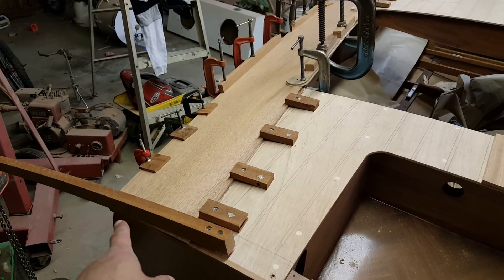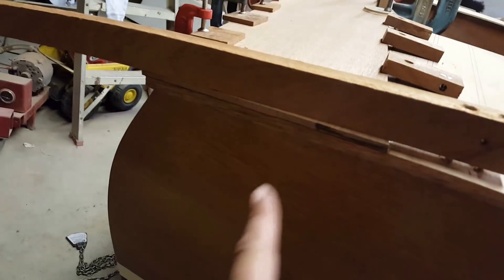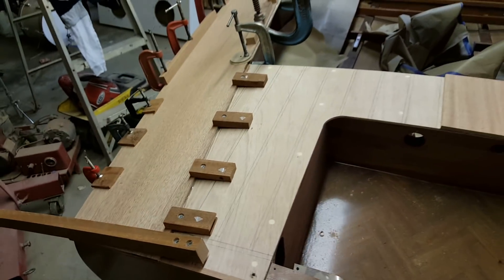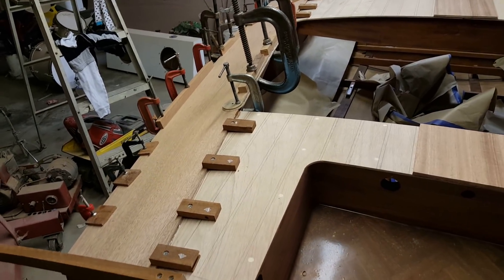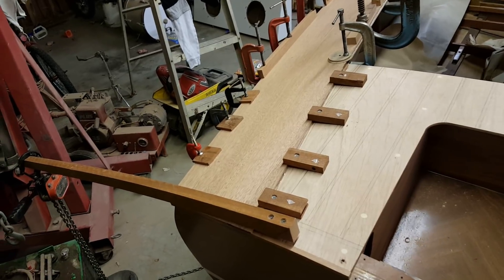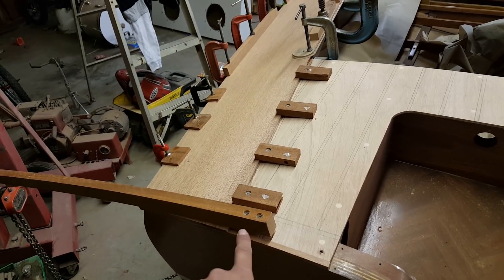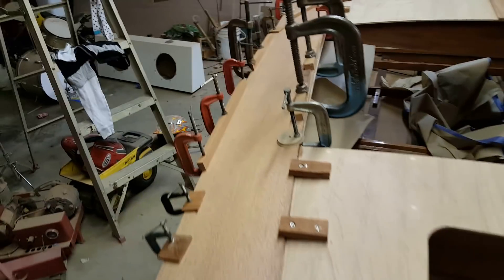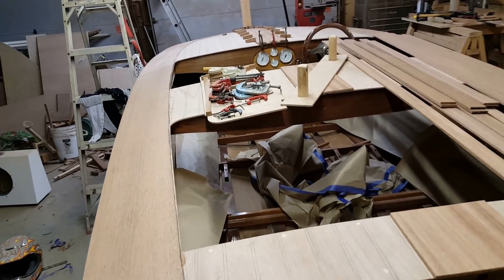Had I not come out and checked on that cover board one more time, there's a very likely chance that in the morning I would have found it peeled up on the end, completely cured with a big gap — and there would have been nothing I could do to fix it. It would have totally ruined the look. So fortunately, me being constantly nervous and rechecking paid off. Redid the screw, added a longer one that gets way better bite into the transom, re-tensioned everything — we dodged a bullet on that one.